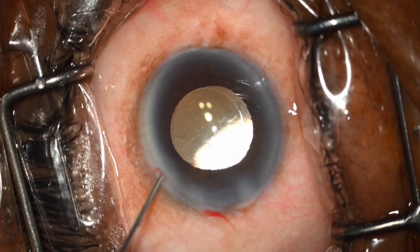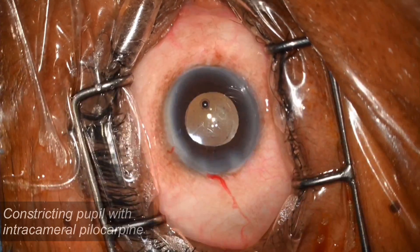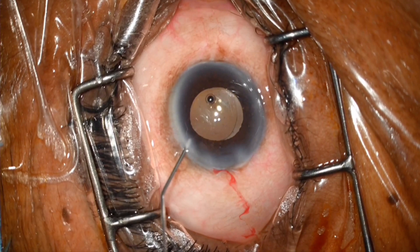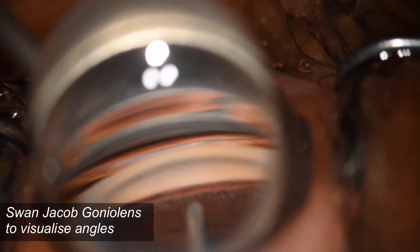In this video we can see that phacoemulsification has been completed and the pupil is being constricted with injectable pilocarpine, which is injected intracamerally. A Swan-Jacob gonio lens is placed on the cornea over a good amount of OVD and the angles are visualized.